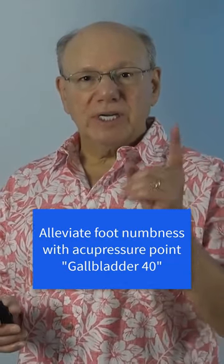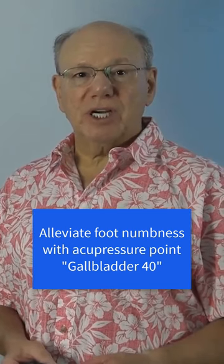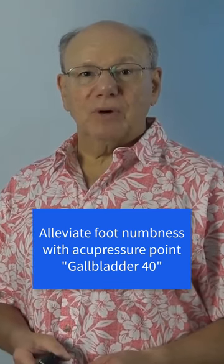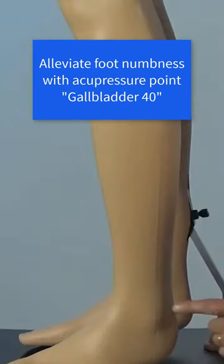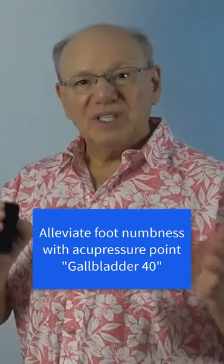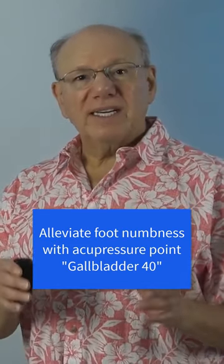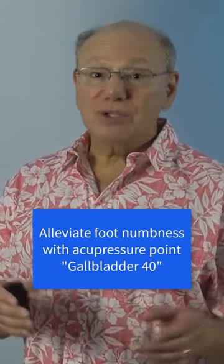To locate Gallbladder 40, put your index finger on the tip of your ankle bone, then move your finger to a point just below and in front of your ankle bone. Press into this area and you'll feel a little depression between two bones. Locate a spot that is tender, painful, or a little sore.